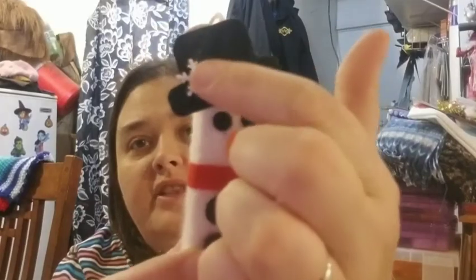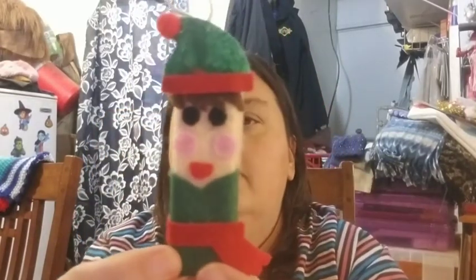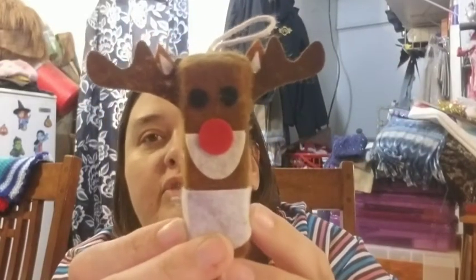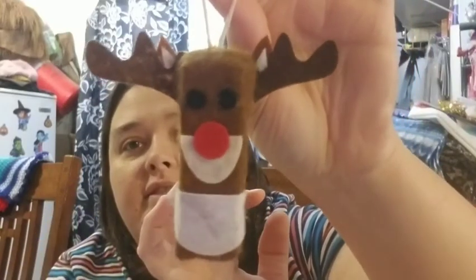Then I did Santa Claus — Santa Claus to me looks mean, like a 'come get me' type thing. Then I did Frosty the Snowman — I think he's kind of cute. Then we have the Elf. And here is Rudolph — on the live they said he needed a little ear, so we added one. Look how cute he is. So those are the ones that came in the kit. It would be a cute craft for kids, or just for yourself.